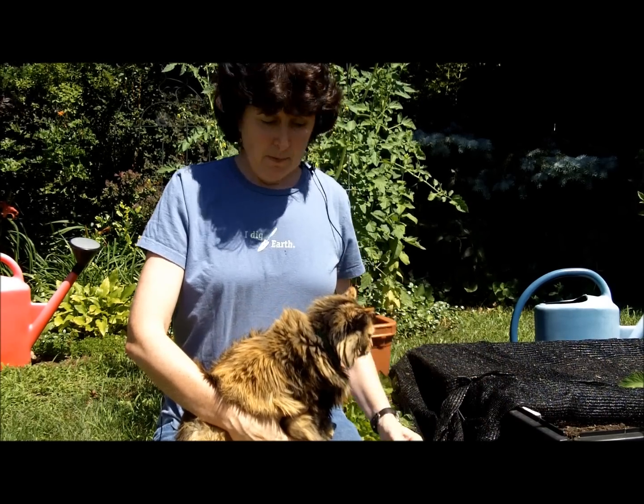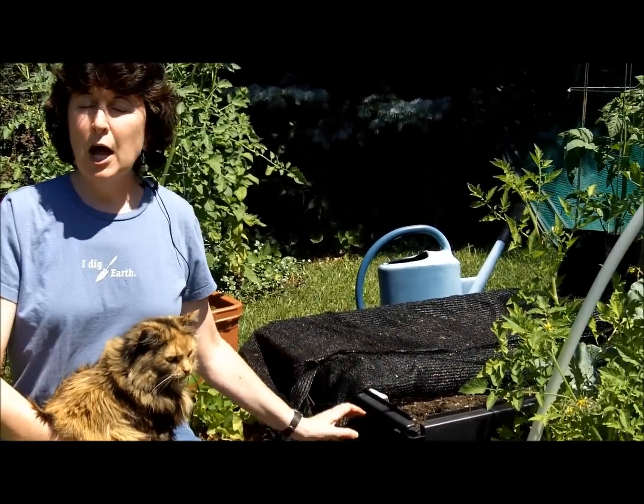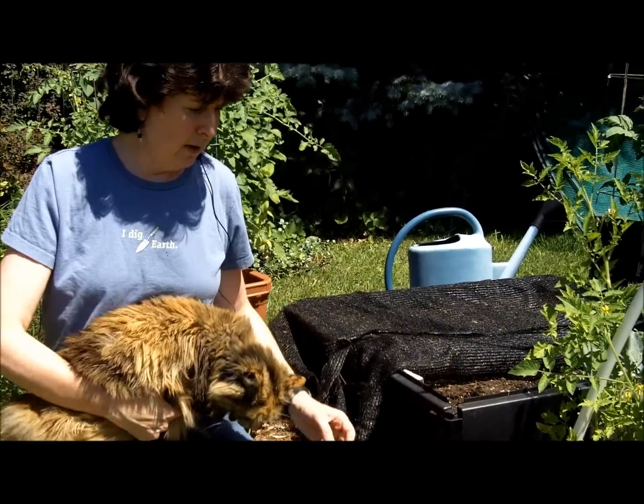This creates a problem because my cat and other outdoor cats in the neighborhood think that the new bed is a giant litter box.